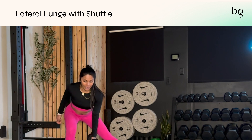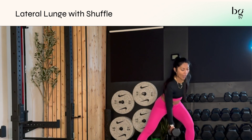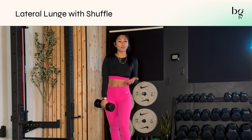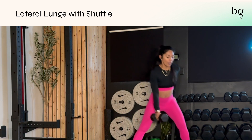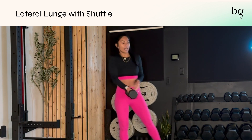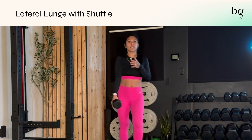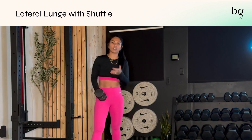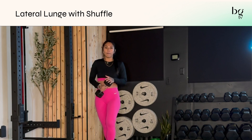There's some coordination needed for this move, so I definitely recommend getting used to the regular lateral lunge first before you incorporate this. As you come to center, you switch your hands from one side to the next. I often do this with a kettlebell because it's a little bit easier to change hands, but you can certainly do this with a dumbbell as well.